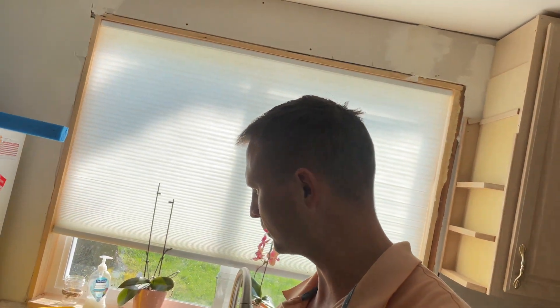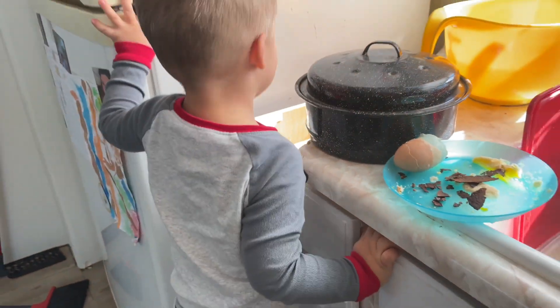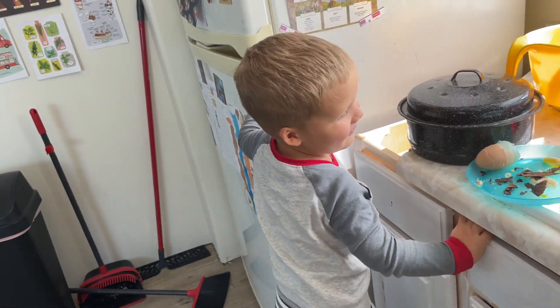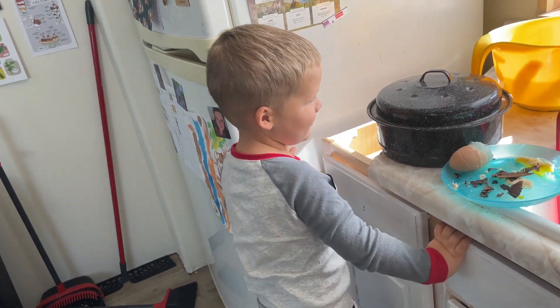I'm going to chill it for a while, and then who knows, we might just drink it. Do you like this kind of milk? Do you like it better or worse than the stuff we get from the store? Better? Well, if he likes it better, I like it better — everybody likes it better. It's better.